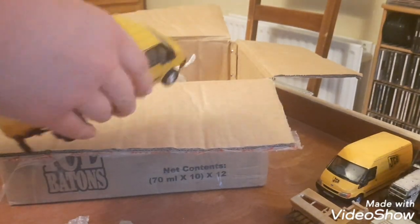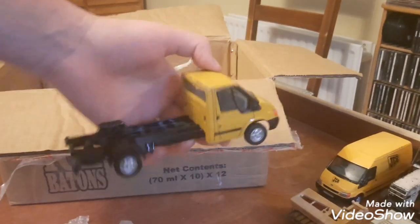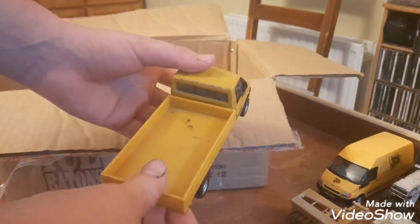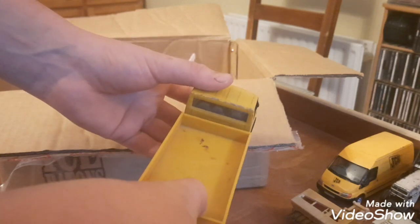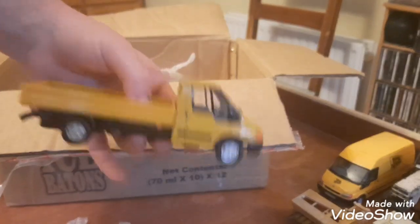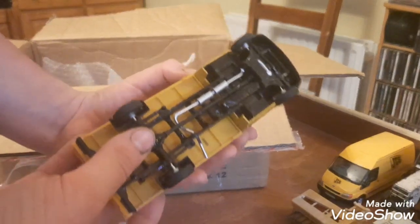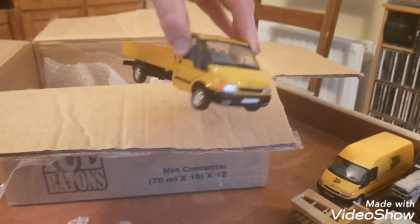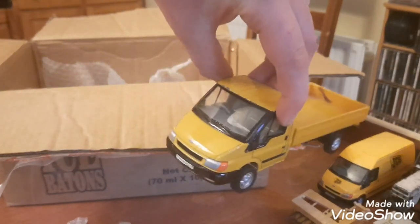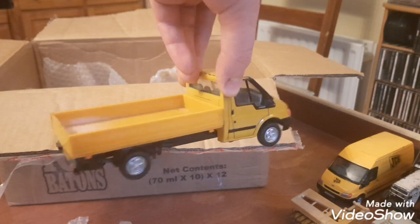We also have a lovely tipper — a transit tipper, which would be big in the industry as well. You see them a lot on the road. Just the tailgate — two screws are missing and that's all it needs. I just need to get two screws for it. This is a beautiful model — these are hard to get as well. They're vintage Britains and they're the old style transits. I just can't wait to get these on Stephen's model farm and when I'm building my farm and it's done, I can't wait to show them on that as well.